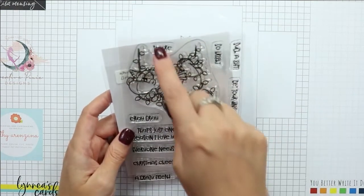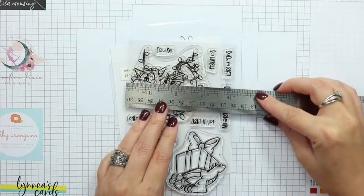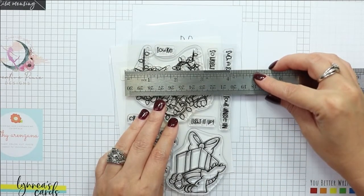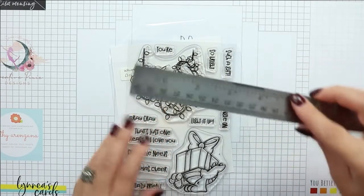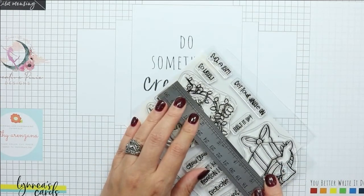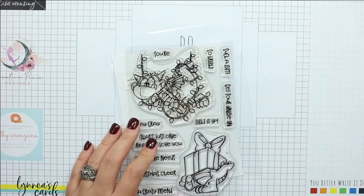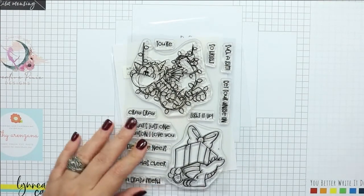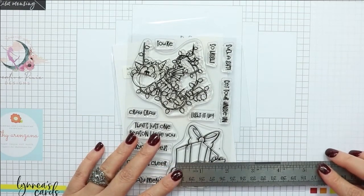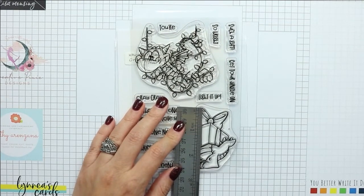Funny sentiments at that! The largest image measures about three inches across and about three inches high. The smaller little dragon in a gift box is about two inches across and about two and a half inches high.